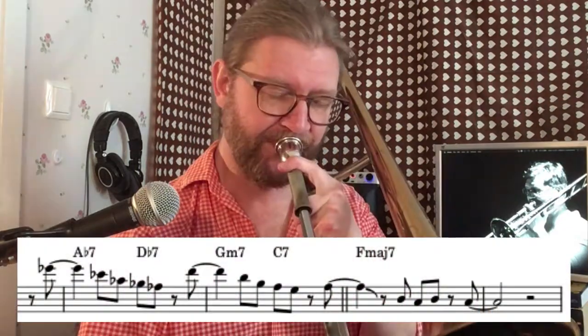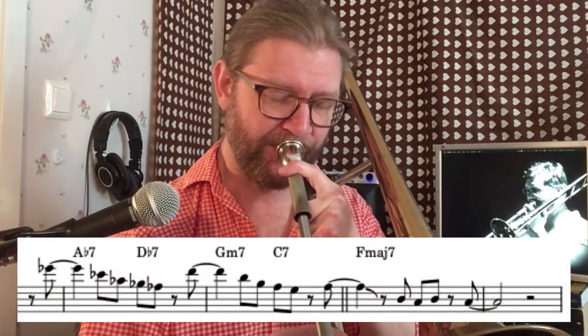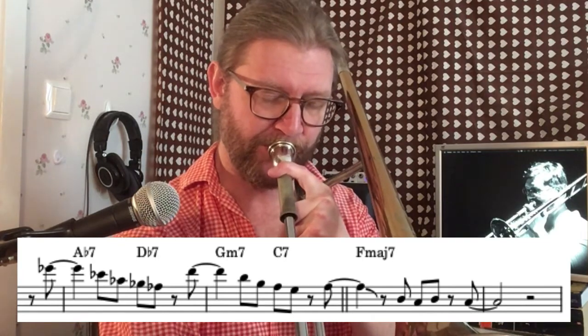This is one I use all the time. You can actually play this cell twice, a half step apart, just the way they are in songs like 'Have You Met Miss Jones?' and 'You Stepped Out of a Dream.'